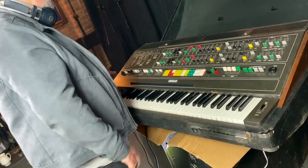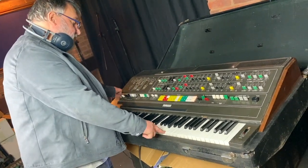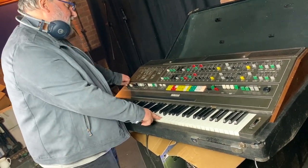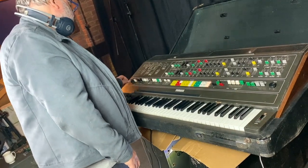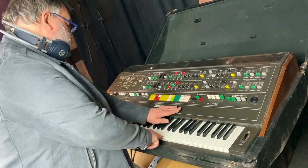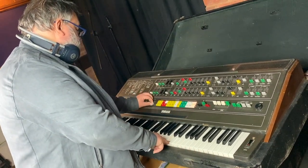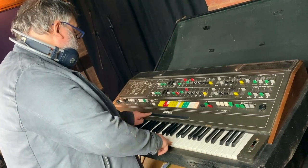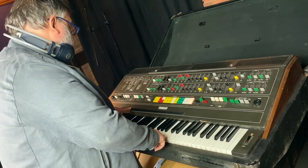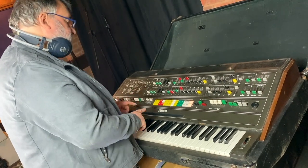Given it's not been turned on for 20 plus years, that's more likely. The pitch bend is really noisy — that's common and curable. That's really noisy — common and definitely curable. But that could be calibration or a fault. I'm not too concerned about the ribbon.